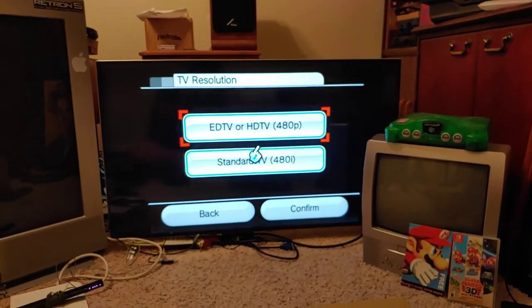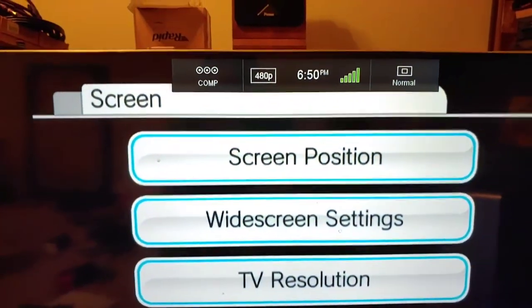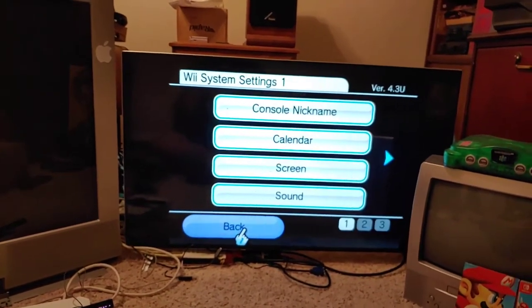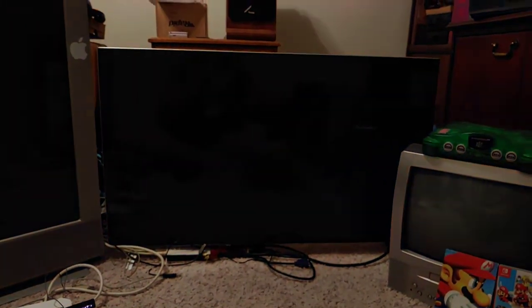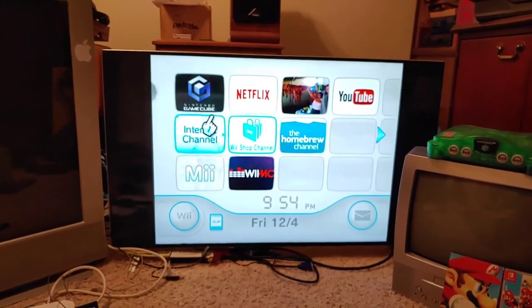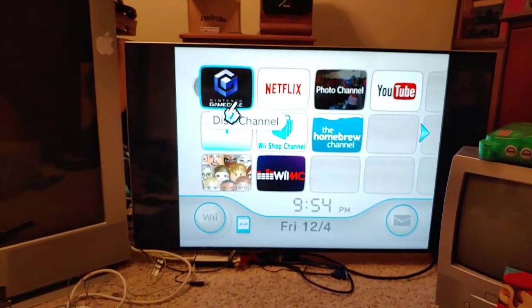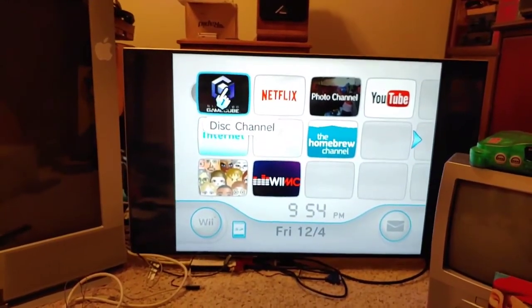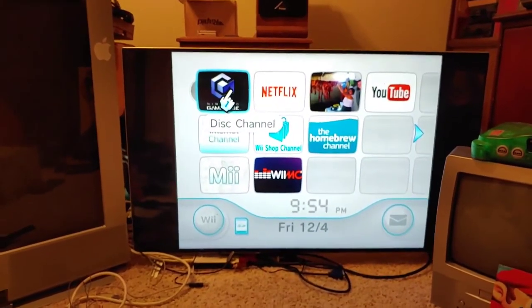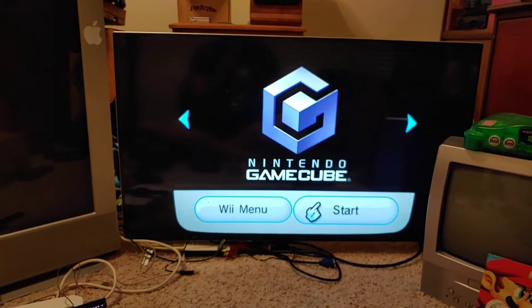Let's go ahead and confirm. You'll see the resolution change — at the top it says 480p. So now this is in 480p mode, and you can see it looks pretty much the same as before. This basically eliminates the interlacing and the de-interlacing that the TV does.